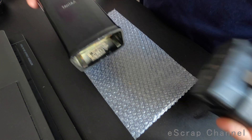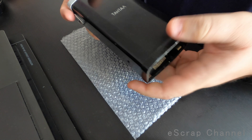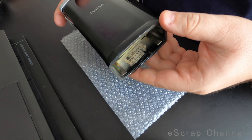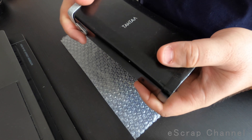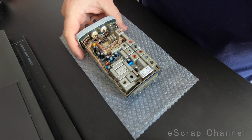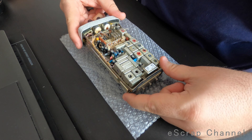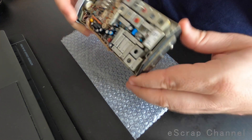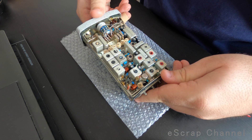I'll first remove the battery — there are two screws inside, which I already removed to speed up the process. You just pull after that and you get access to the two boards. It's two-sided: one side and the other side.